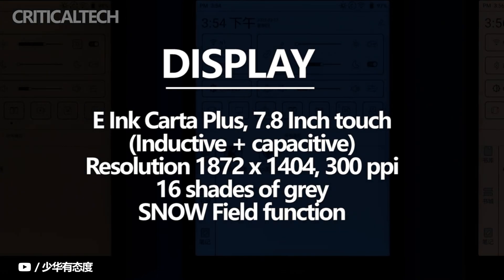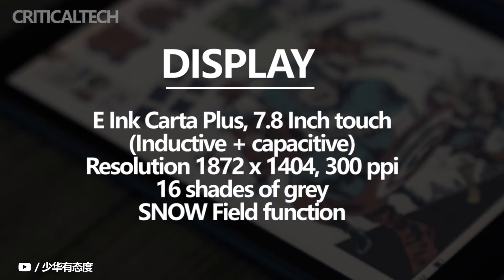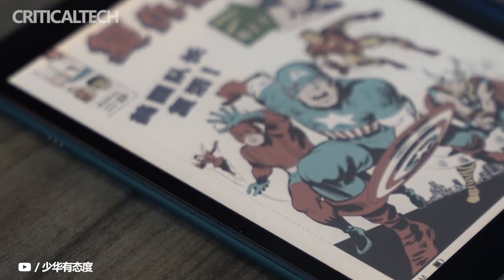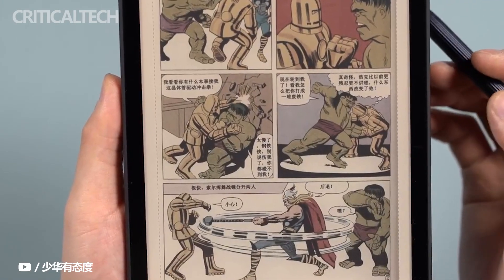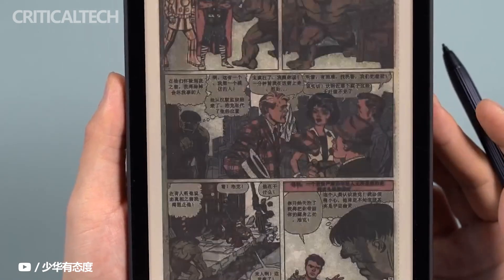The numbers drop sharply when the color filter is used, however, down to 468x624. The drop in resolution isn't that noticeable unless you're very particular about seeing dots. In practice, it still makes colors very noticeable, so you can finally enjoy your magazines, comics, and colored manga on the same comfortable reading device.